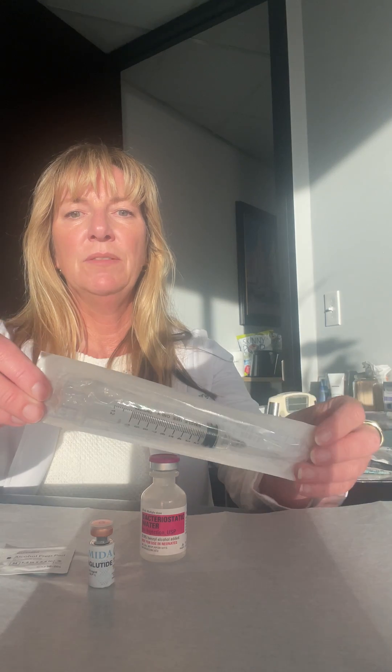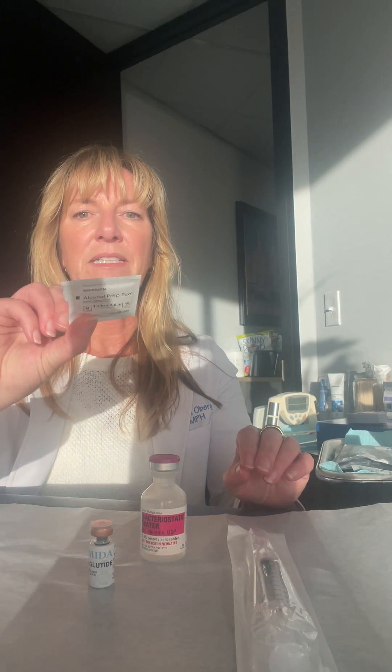Hi, it's Dr. Erica Oberg and we are here to learn how to prepare your semaglutide medication. So you have some bacteriostatic water, you have your semaglutide — it might be in a different vial depending on which pharmacy we used. You'll have a mixing syringe and you'll need an alcohol wipe. A cotton ball is fine.